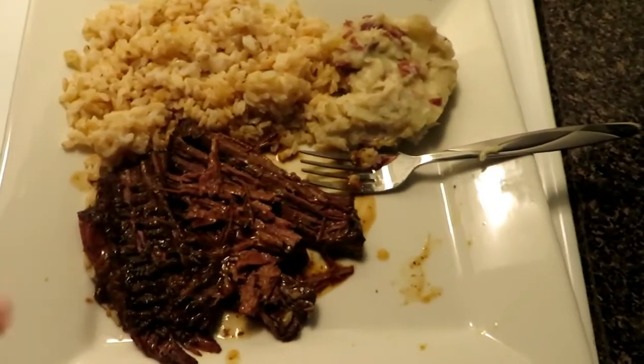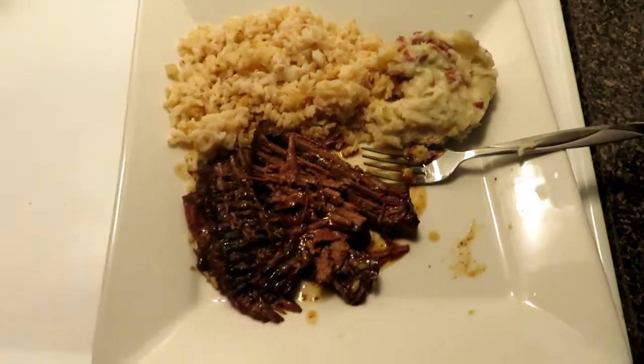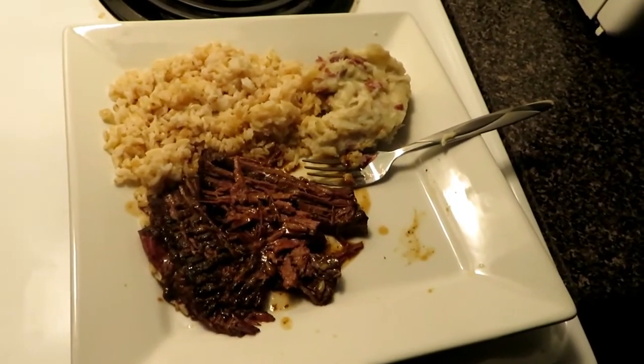Many hours later, my food is finally complete — the pot roast. This is what the final product looks like. I just paired it up with brown rice and potatoes. But now for the taste test. I feel so weird doing this, but I'm going to do a taste test for you guys. It's really, really good — 10 out of 10 for sure. You guys have to try this recipe, it's actually really good. Alright, so that will conclude today's video and I will see you guys on the next one. Bye.